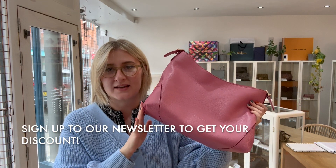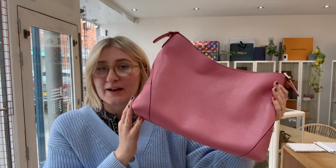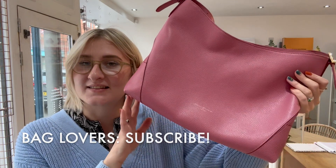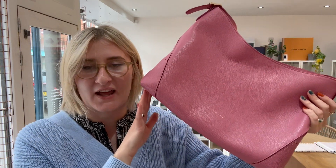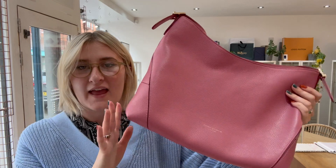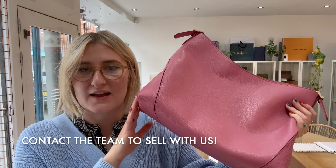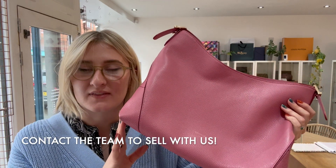We've got some beautiful stuff in Arm Candy at the moment. And sign up to our newsletter so you can get a 10% discount — that is really worth it, don't miss out on that. So like this video and subscribe to our channel. And if you do have any bags like this, we'd be happy to sell them for you, so please get in contact with us here at Arm Candy and we'll help you with that. Hope you have a lovely day.